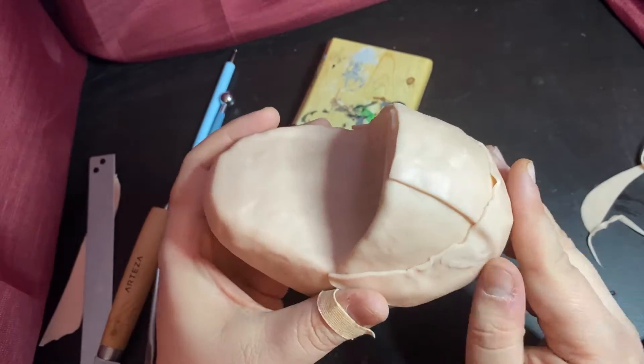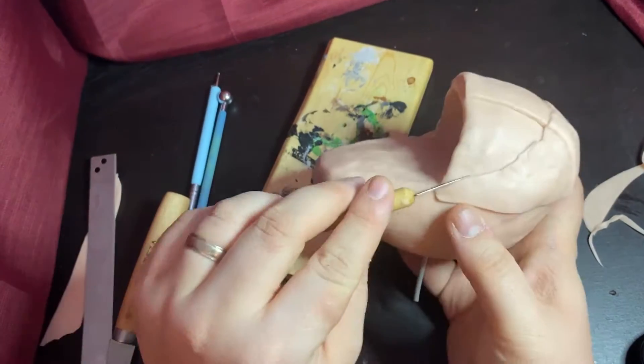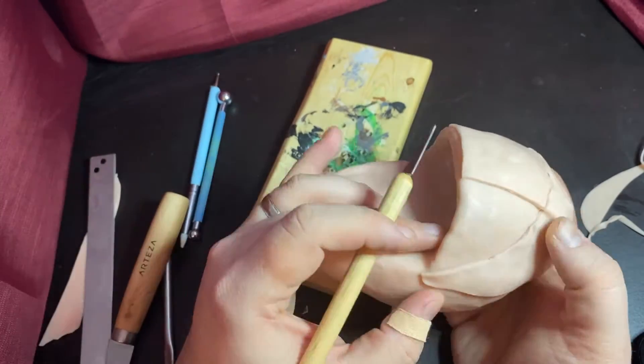Here I sort of struggle — I don't exactly know how to put a curved shape down and get it shaped properly. So instead of getting it perfect, I go back through with this straight edge tool and try to shape the edge so it comes out a lot smoother.